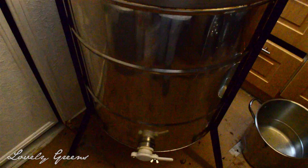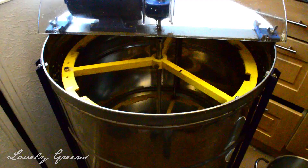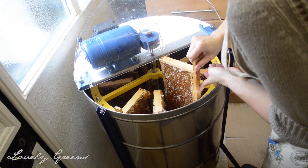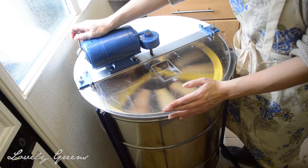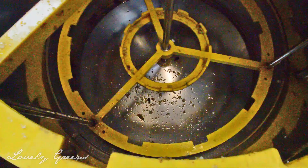This is the amazing piece of kit - this is the electric extractor. I am so glad I have a friend who has one I can borrow because this will seriously save your back. You put the frames, once you uncap them, into these slots and this spins the honey out. A lot of small-scale beekeepers have hand-cranked extractors which are so much work. The honey spins out and down to the bottom of the extractor, then you release it through this opening - that's where the honey comes out.